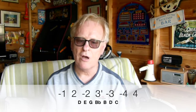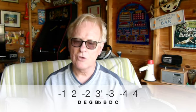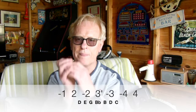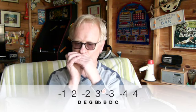I'll just put it up there so I can see. The first line is: one draw, two blow, two draw, three draw half step bend scooped up to three draw, four draw, and four blow. The second line is: three draw half step bend scooped up to three draw, three blow, two blow.